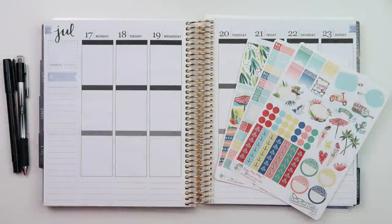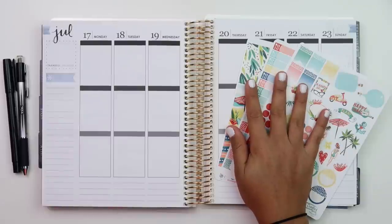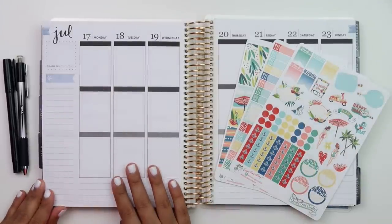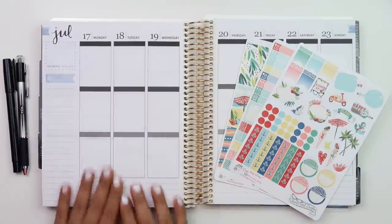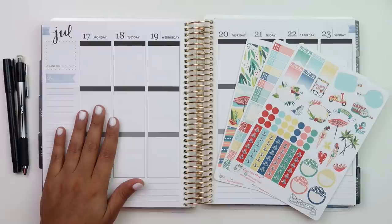Hey guys, welcome back to my channel. Today I have a plan with me for you guys. This is the week of our vacation - we dropped our kids off with Jill's mom on Friday, came back Saturday, and now we're here on Sunday night. We leave early in the morning tomorrow, so I wanted to film this before we left.